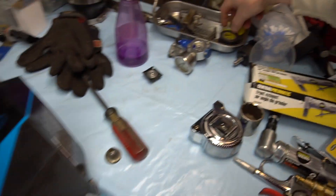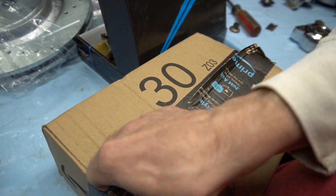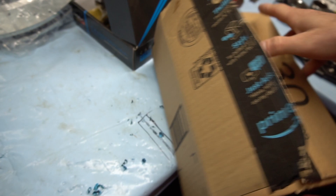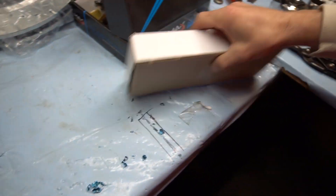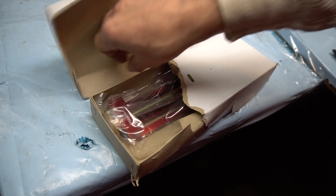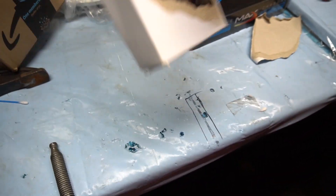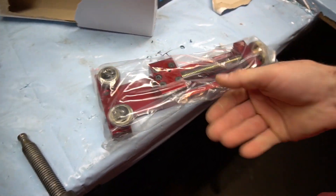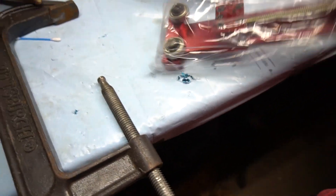I don't know if any of you have ever opened an oil filter, but the reason you do is because when you rebuild a motor you always want to check the healthiness of the motor. Obviously you'll get ring wear - I noticed that on my oil pan bolt. And this right here is an oil filter cutter. It's a lot bigger than I expected, obviously because it cuts all different size oil filters. Yep, that's why I paid $61 for this thing.